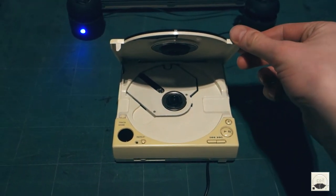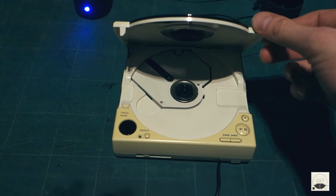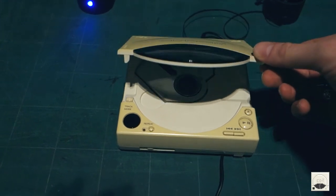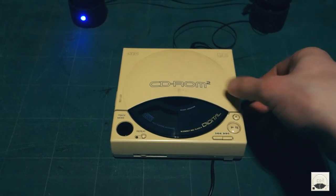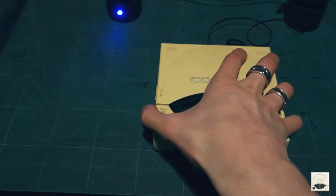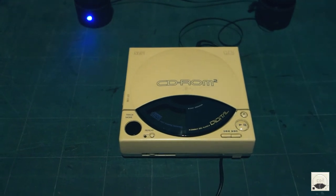I mean, obviously I haven't hooked it up to the interface yet, but there's some life in it. I've got a feeling with a bit of TLC inside here, doing a bit of cleaning up on the gears and stuff, this unit hopefully will work. I'm going to plug it into the interface first just to see if a game will run.